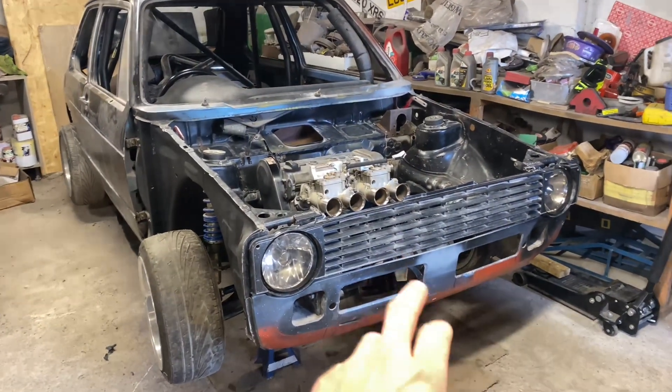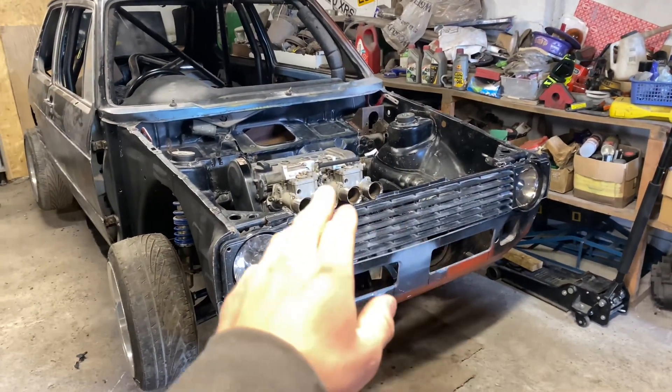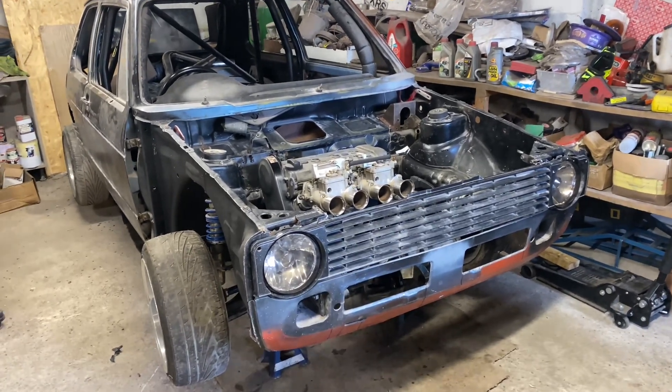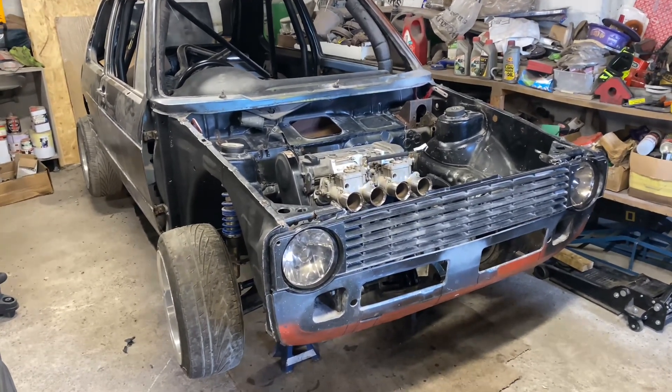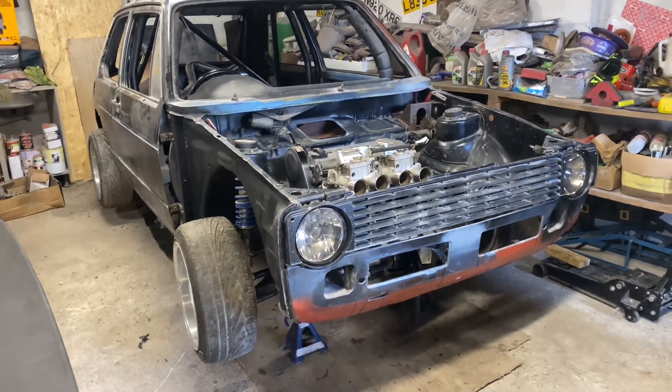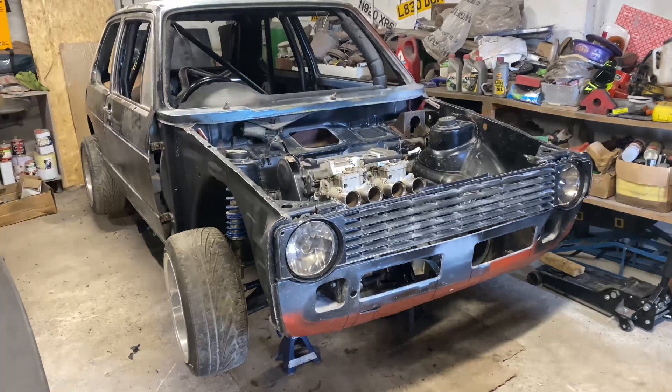So let's get the grille off – that should give us some more room here. And then we'll start to disconnect the driveshafts and stuff. Then we should be able to lift the engine and the box out quite easily. We'll get the exhaust manifold off separately as well, obviously. And then we'll try to swap that box out and see if we can get it back in.